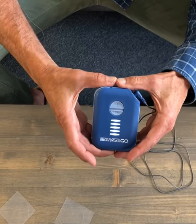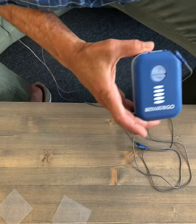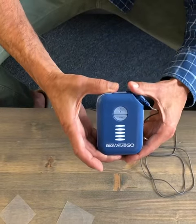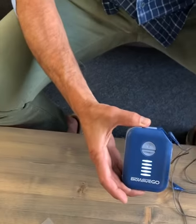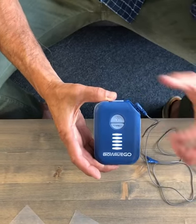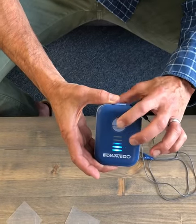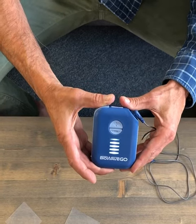The idea is you want to keep the sensation you feel beneath both of the pads as strong as possible throughout the entire 30-minute treatment. As you do the treatment, you'll notice the sensation will diminish. As it diminishes, keep hitting the plus button to keep the sensation strong throughout the entire 30-minute treatment.